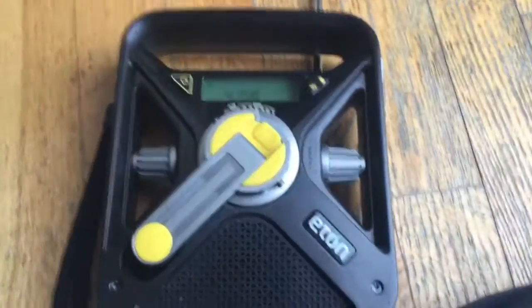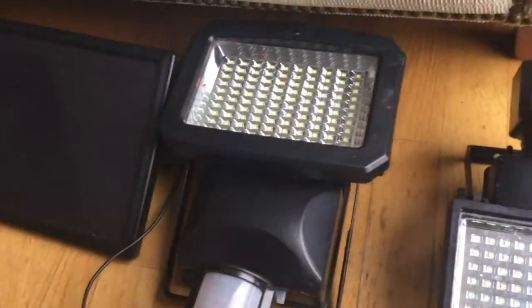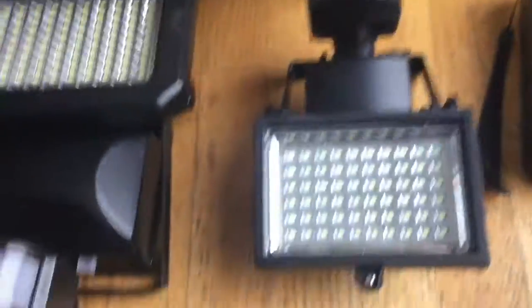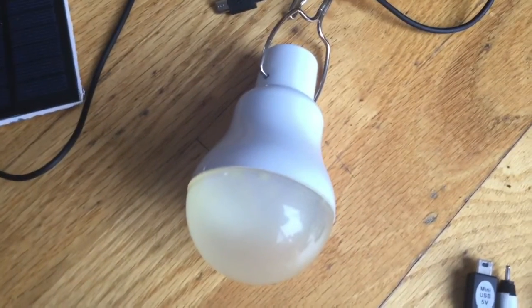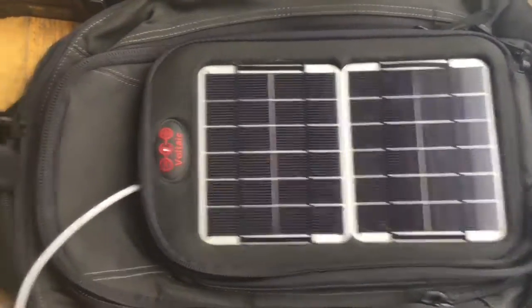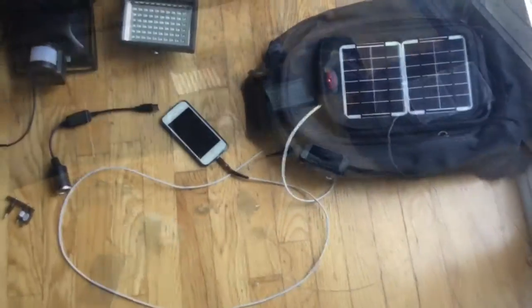We're also going to try to charge or run this radio, and also some LED lights that are completely dead. Those are the solar panels that come with it, and I found some connectors that I can connect into those lights. We're also going to try this LED light bulb that charges off that little solar panel — it's completely drained right now — and we're going to plug it into this battery on the Voltaic solar panel backpack to see if we can power it up.